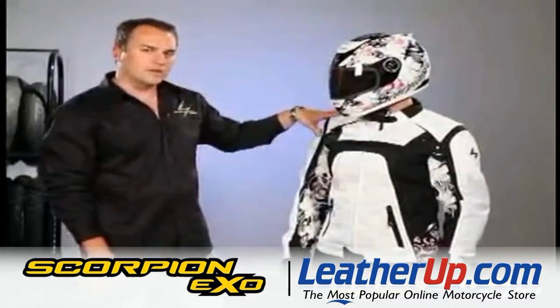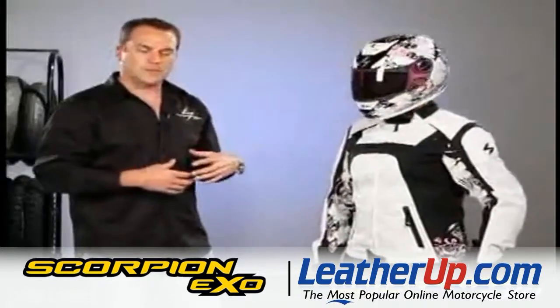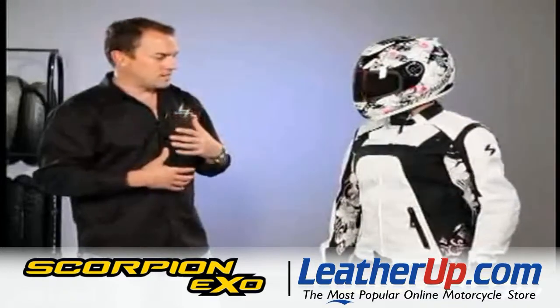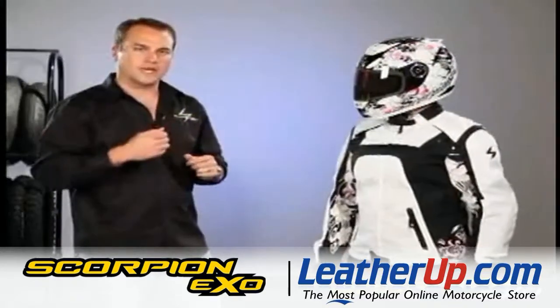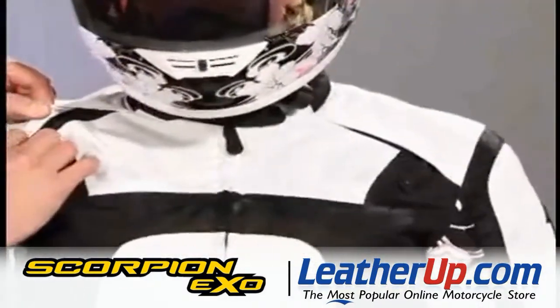It has an Everheat thermal vest liner on the inside. The thing that's nice about that — it's cold in the morning, you have the Everheat thermal vest liner inside to keep you warm, and then later in the afternoon it warms up quite a bit. You can actually take the liner completely out of the jacket and open up the ventilation, which you have several vents.